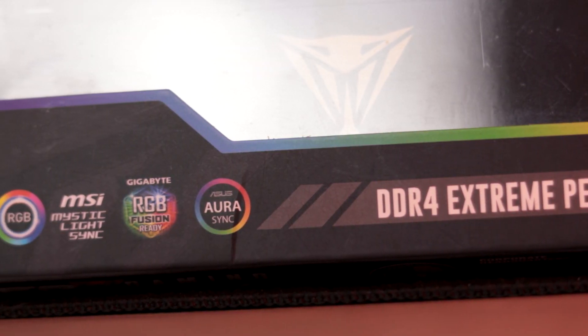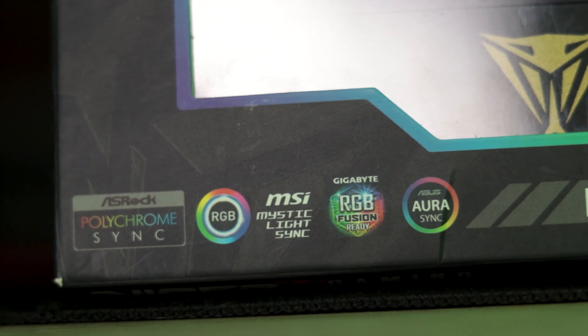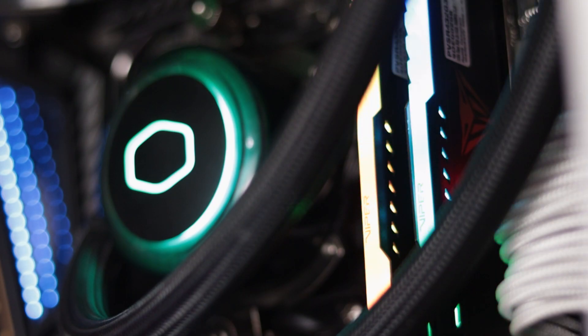As for controlling those lights, Patriot makes it pretty simple — just use the lighting software you're already using. The modules are compatible with all the big boys like ASUS's Aura, MSI's Mystic Light, ASRock's Polychrome, and Gigabyte's RGB Fusion. I recently started using Signal RGB for all my lighting, and the modules fell in line perfectly. And the overall effect is phenomenal. I mean, just look at it — it's gorgeous.